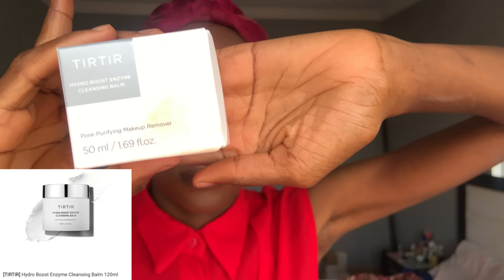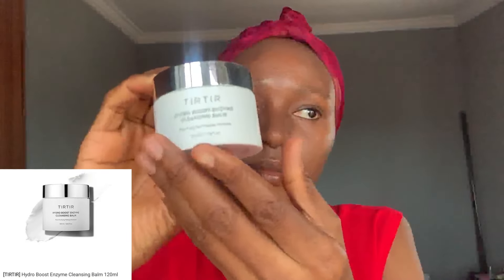Once I'm done with that, I'll be using the Tier Tier cleansing balm to clean off my makeup. I actually recorded this part in slow motion — I wasn't aware, so it might look a bit weird. Make sure you apply the cleansing balm on dry skin; after that, you can add a little water to emulsify it, then wash it off or clean it with a clean towel.